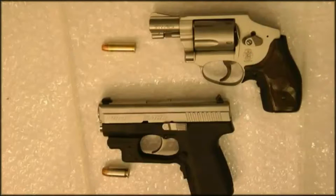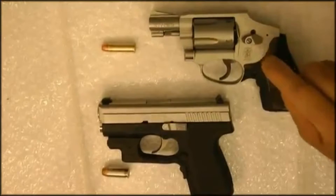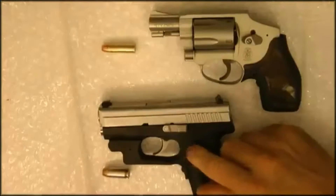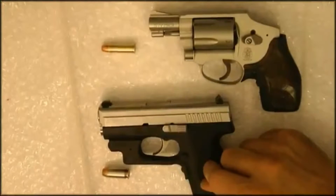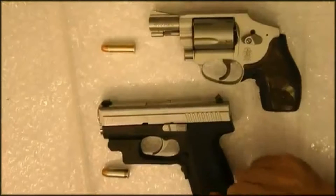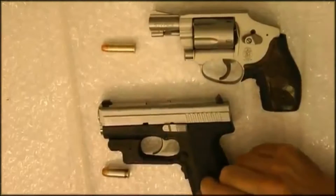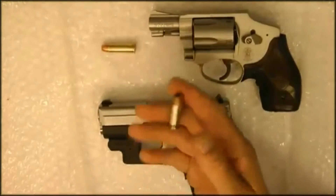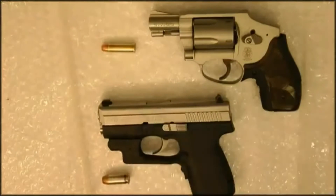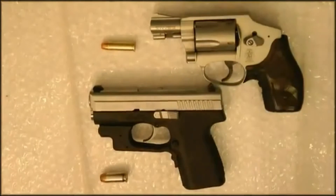I wanted to show you both of those particular weapons. This is the 642 Smith & Wesson Airweight — very light, 14 ounces. And the Kahr PM-45 — subcompact, five-shot .45 caliber ACP, overall about 20 ounces with the magazine, 17.3 without the magazine. Loaded, you're adding a few ounces — a .45 ACP is 230 grains, and a little over 400 grains is an ounce. So it just depends on what you're using and how you want to carry.